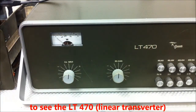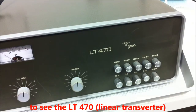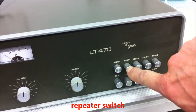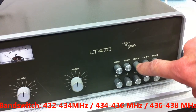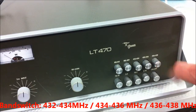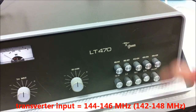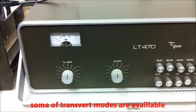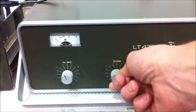This is the linear transverter relay repeater. Inverted repeater 432, 434, 436, and 436 to 438. The input is 144 to 146 here. Input gain and receive gain.